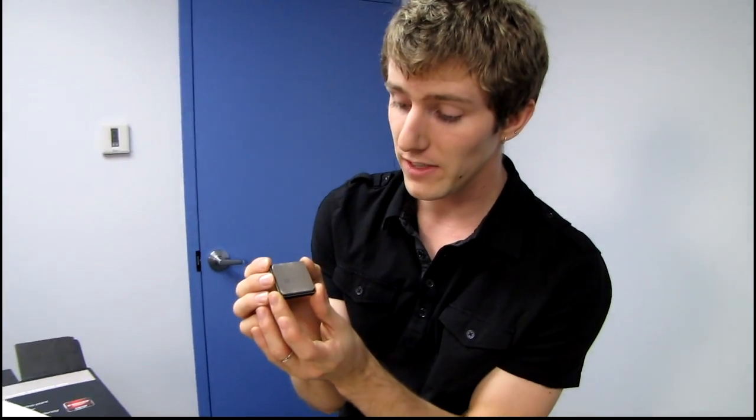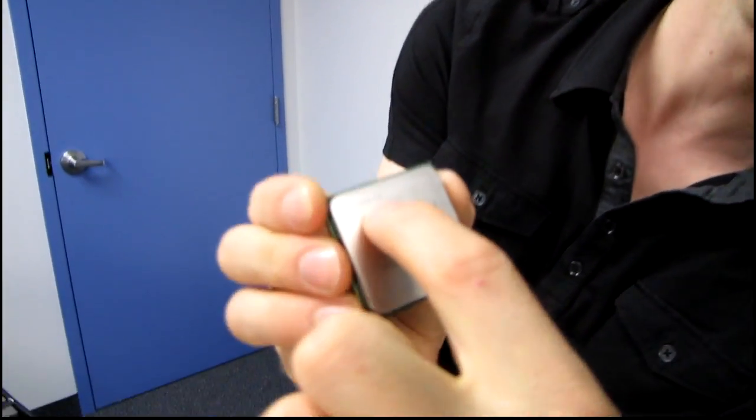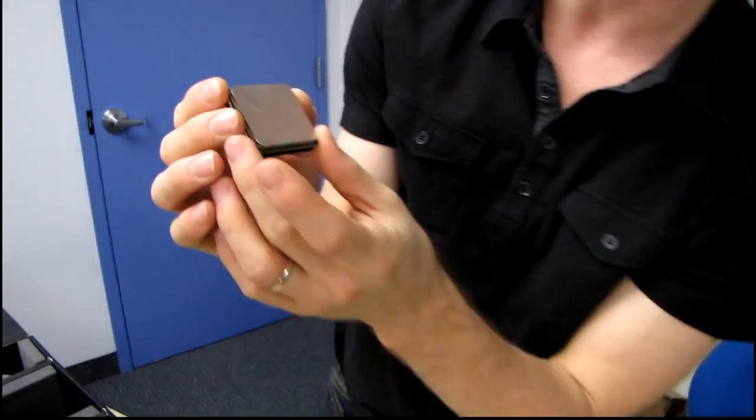Thank you for checking out my unboxing of the FX-8150 CPU from AMD. It sure feels good to see that FX badge on the heat spreader again. Don't forget to subscribe to Linus Tech Tips for more unboxings, reviews, and other computer videos.